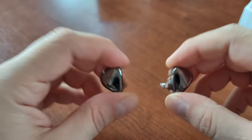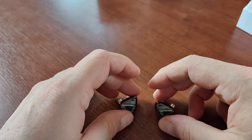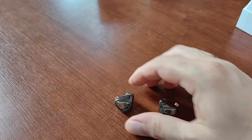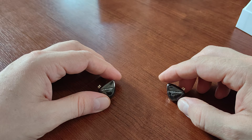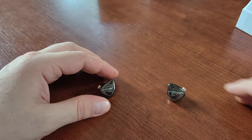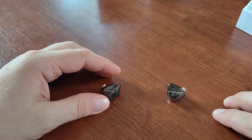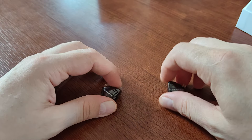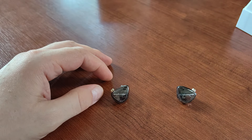So we've covered the build quality, the options, the price, and what's in the box. If I forgot something or you'd like to ask questions, just do that in the comments section. Thank you for watching this very short video on very small and very affordable KZ headphones. Have a nice day!